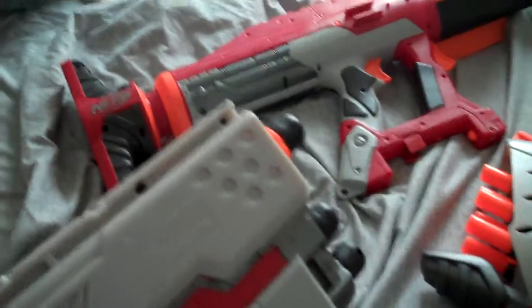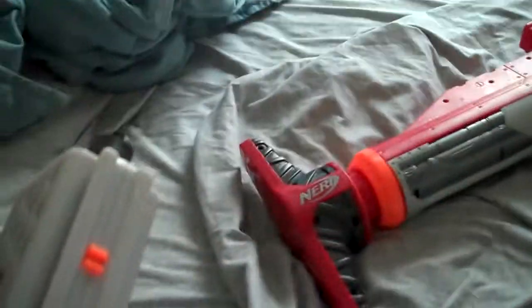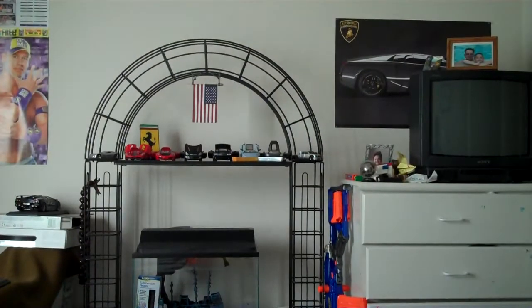First we have the Scout. What you do with the Scout is you just cock it and shoot it. It's as easy as that. If you didn't see it, I'm sorry.